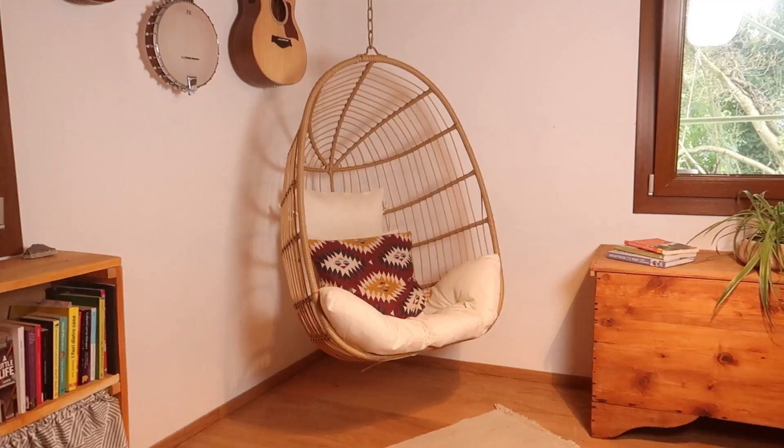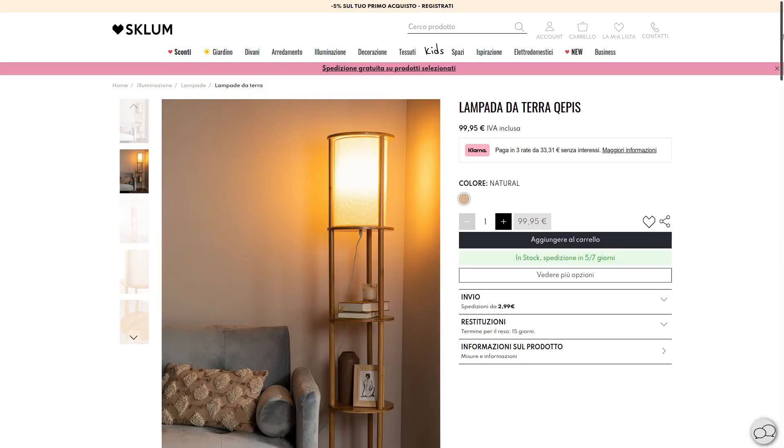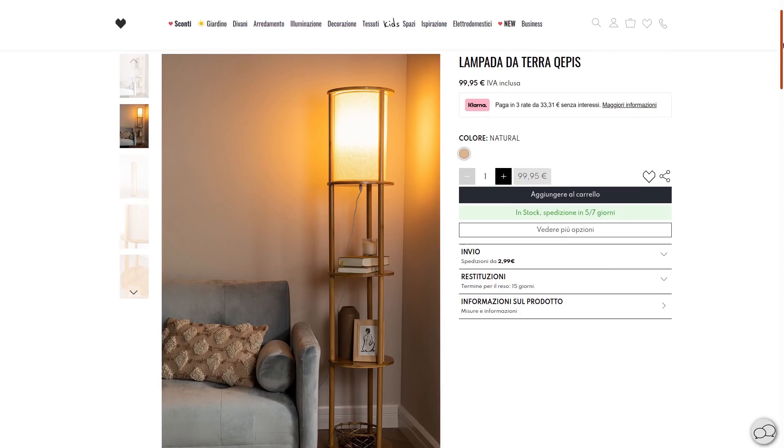I need a lamp to put next to my beautiful hanging chair. I found something online that I did like, but it was a hundred euros and I'm not ready to spend that money on a lamp. So today we're gonna try and make a similar one for much cheaper. This is the lamp that I found — isn't she lovely?